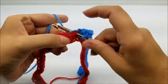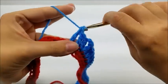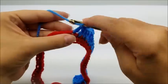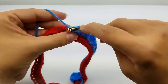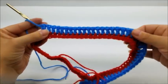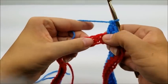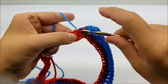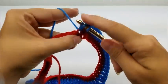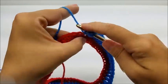So one double crochet in each of the next 20 stitches. I've done 20 double crochets in a row again, and now I'm going to make another sharp point. So in the next stitch I'm going to put two double crochets, a chain of two, and two double crochets again, all in the same stitch — there's one, two, then chain two and put two more double crochets into that stitch.